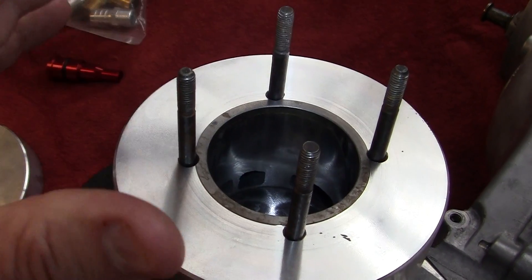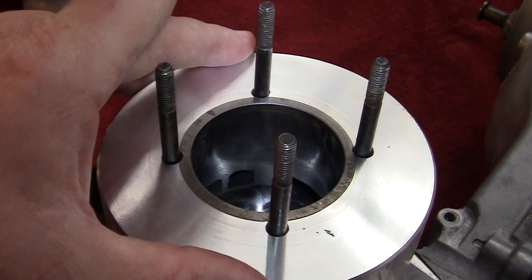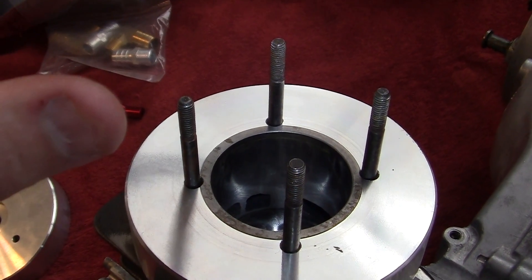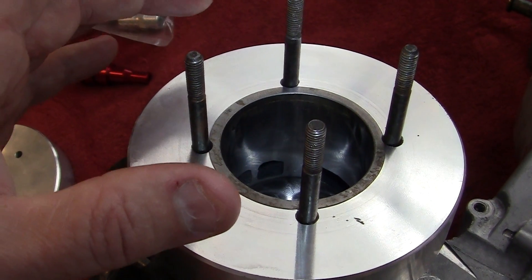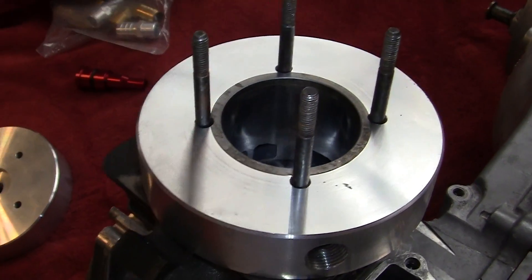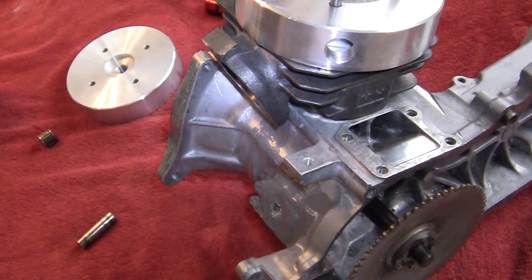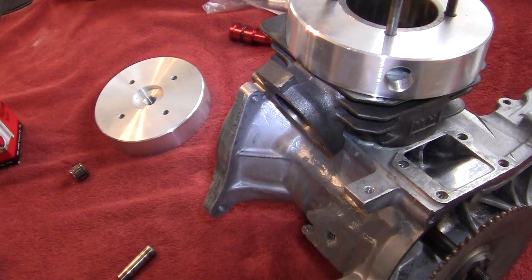The thing is, when I build a motor I like to go to my shop, turn on the lights, have a beer, and build the damn thing. I don't like to stop and spend an hour explaining one little thing — which I don't mind doing — it's just hard when you love the motor and you want to get it going. Of course it's the middle of winter, so that's no big deal.